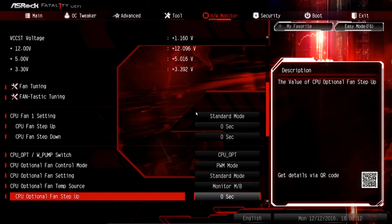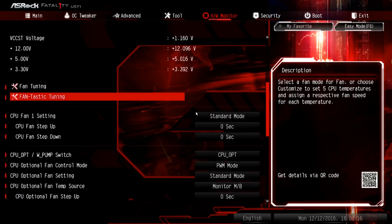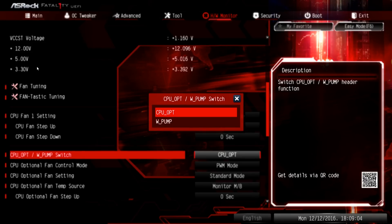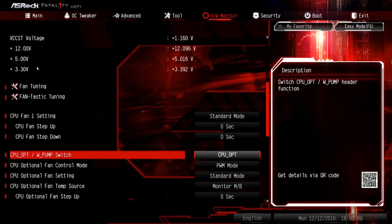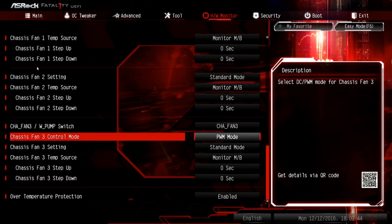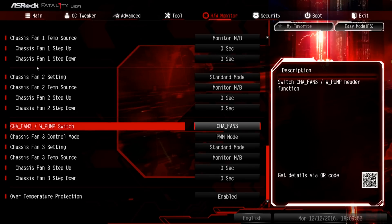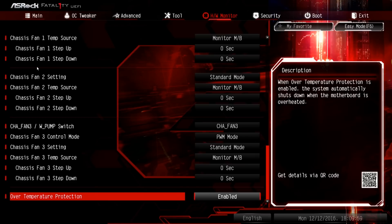Under the hardware monitor, you can see all hardware parameters and go into 'Fantastic Tuning' to set fan profiles and how they respond — it's nice that this is in the UEFI and doesn't rely on OS support. You can set the CPU opt header to behave as a fan or water pump control. Chassis fan 3 can also be set to water pump mode. There's also over temperature protection, a sensor on the motherboard that will shut down the system when it detects overheating — distinct from CPU thermal throttling.